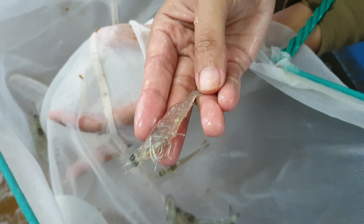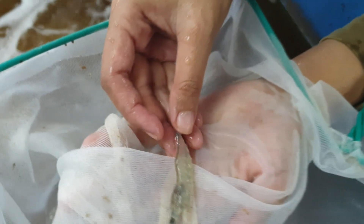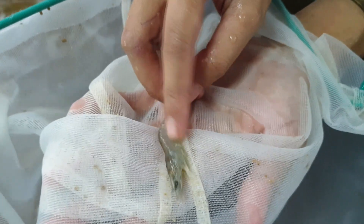Looking at a closer shot of the shrimp, we can see that there are no abrasions or black spots on the shell — which would be indicative of Vibrio issues — and the gut is relatively healthy as well.